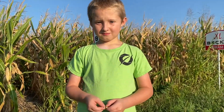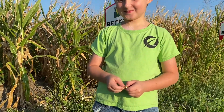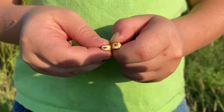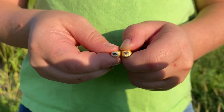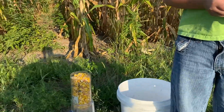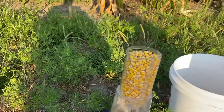Do you have anything to say to us, Pierre? Not too much. All right. This is a kernel here showing definite signs of black layer. Corn is mature. And now we're going to test this moisture out, see what we can come up with, see if it'll even read.